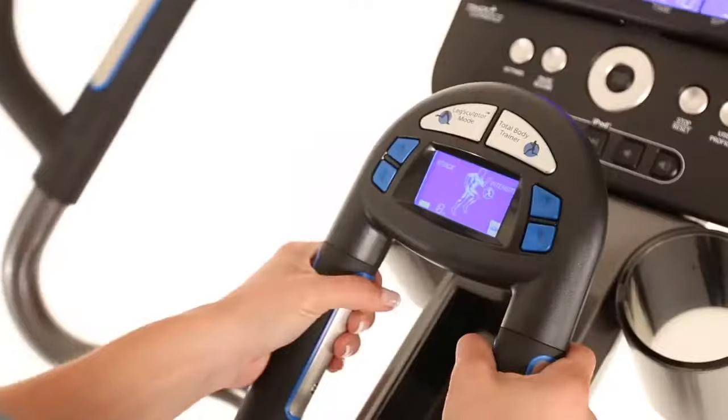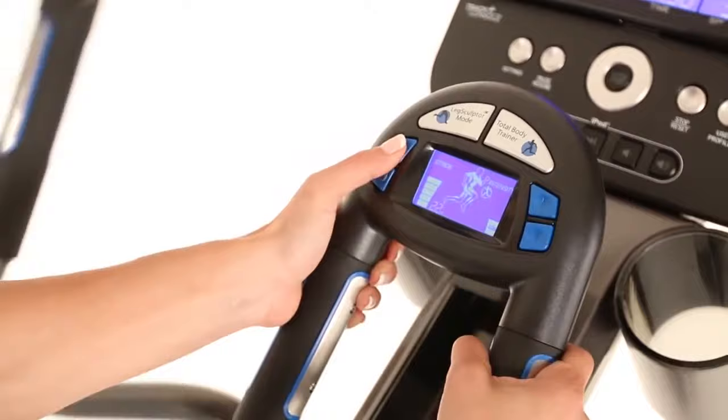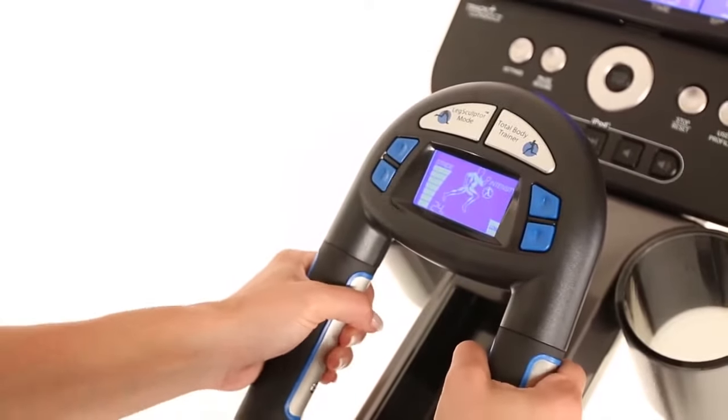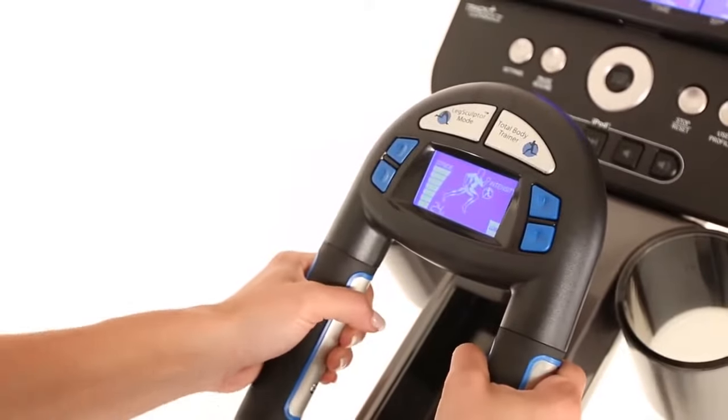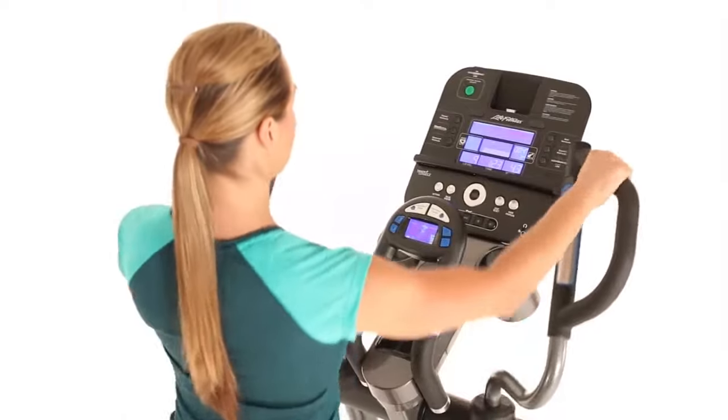On the E5 cross trainer, the stride length can be automatically adjusted from 18 to 24 inches to accommodate users of varying heights and allow exercisers to target different muscle groups. Multi-grip handles on the moving arms allow for several hand positions and varying exercise motions, and the grip includes thumb resistance and stride length controls for easy workout adjustments on the fly.